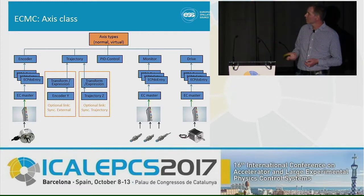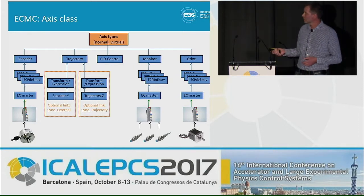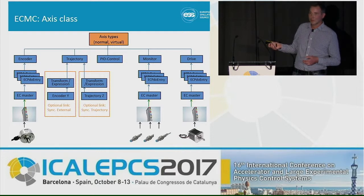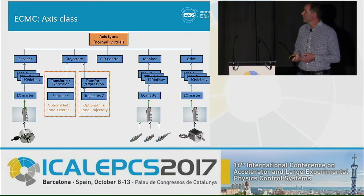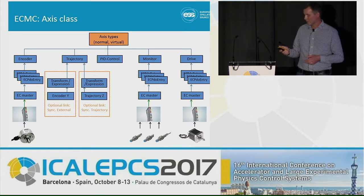Then we have a drive object, which needs to be linked normally to an output card. A drive card could be a stepper drive, a pulse direction card, a servo drive, or any type of drive in your system. The PID controller receives a set point from the trajectory generator and the actual value from the encoder, feeds it through the PID algorithm, and pushes it through the drive object out to the drive. We also have feed-forward functionalities to ensure good tracking of your trajectory. Meanwhile, the monitoring system is monitoring the motion, and if something goes wrong, it will be stopped.